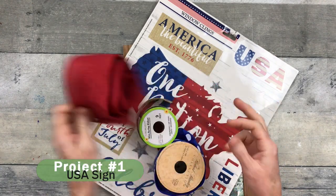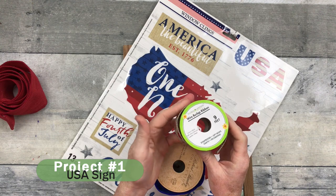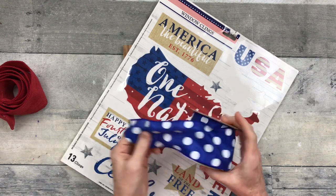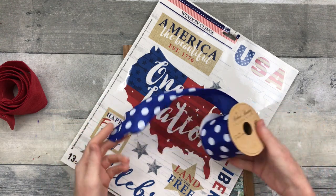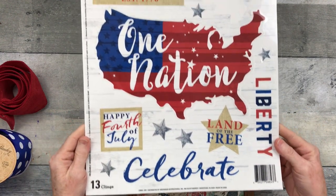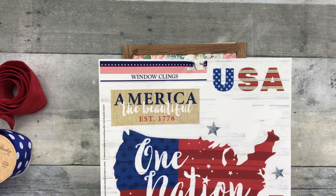We're going to start with a variety of ribbons. Some are from Dollar Tree, some are thrifted. Dollar Tree has a variety of window clings, so you just choose the ones that you like. I'm going to be using this one for mine.